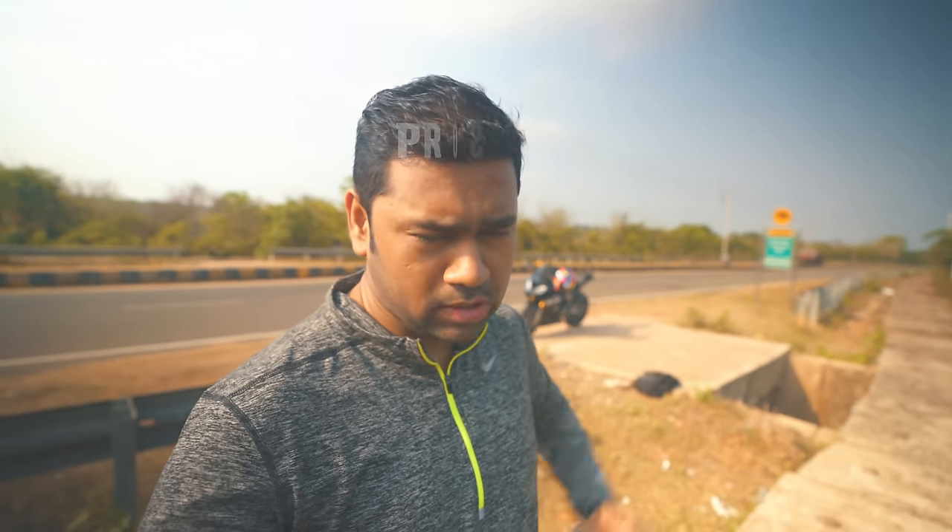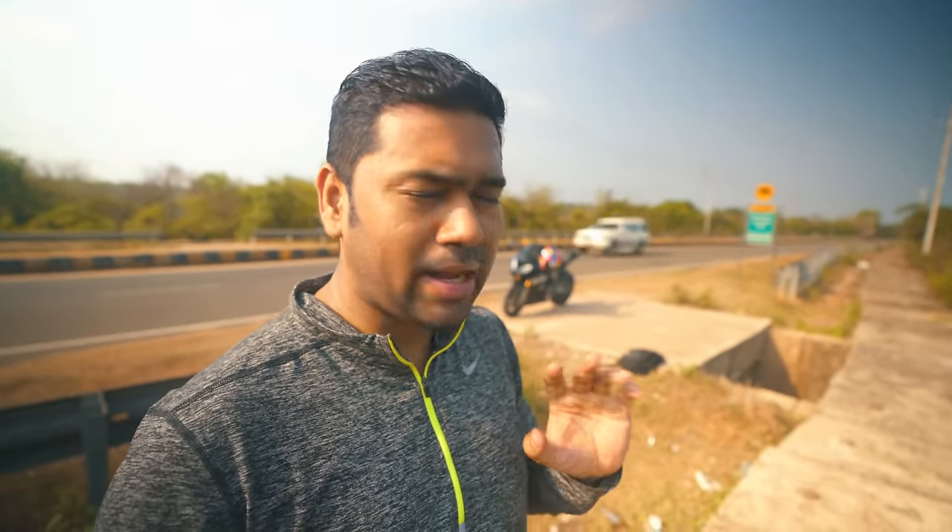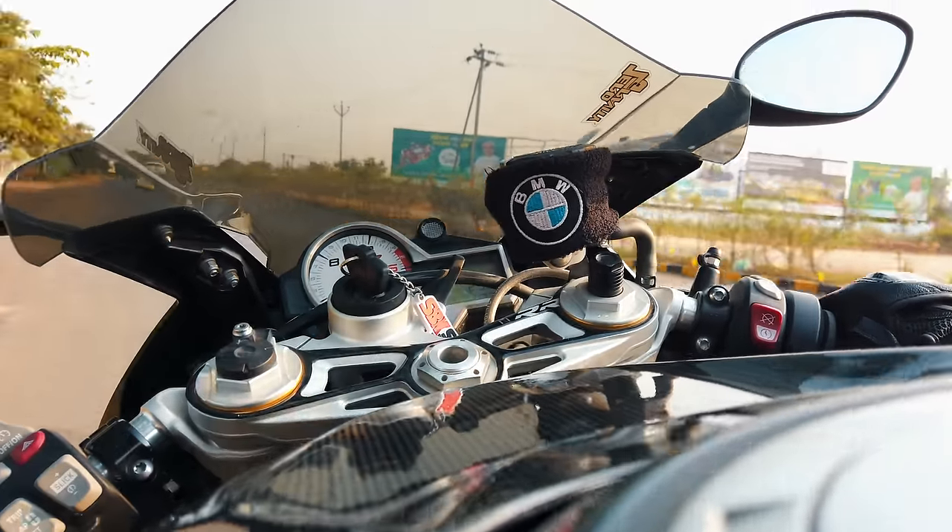Now talking about the pros — first, anything you shoot with the Osmo Pocket absolutely looks cinematic, and the reason is the fixed 28mm. Absolutely nice. Second, it can act as a gyro cam — just put it on a chest mount, get on twisty roads or on the track, and it's going to look lovely. Third, the image quality is much better than GoPro 7, 6, or 5, because the 100 Mbps bit rate at 4K 60fps makes it nice to grade in post and the image quality is spot on.